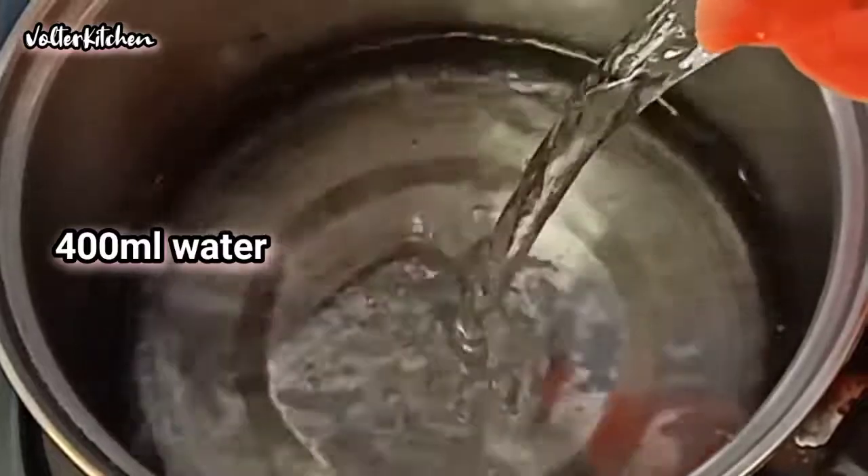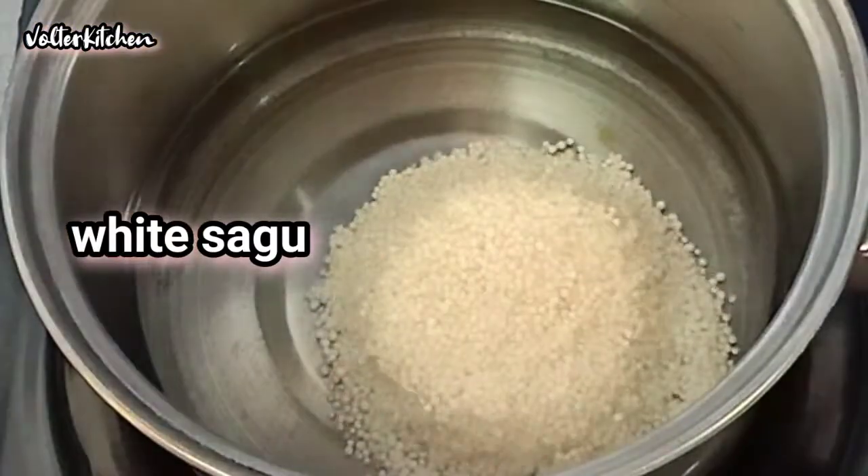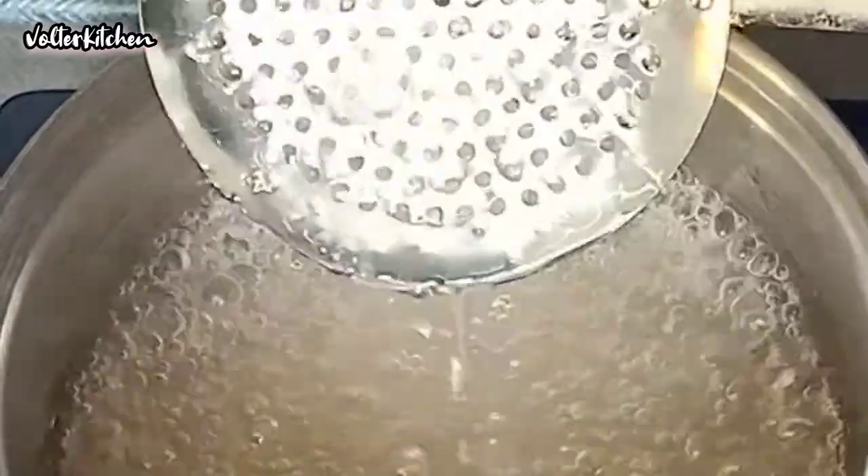Add 400ml of water into the wok and add in the sagu. Let it boil until the sagu becomes soft and transparent. Put aside and let it cool.